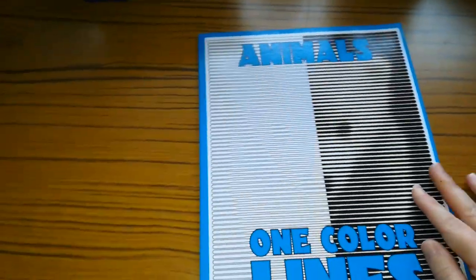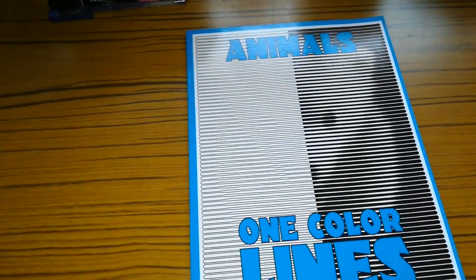I will drop the books down as I go along. So the next one I've got is Animals One Colour Lines.